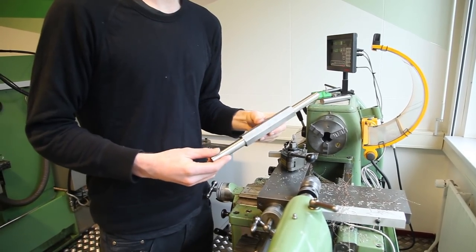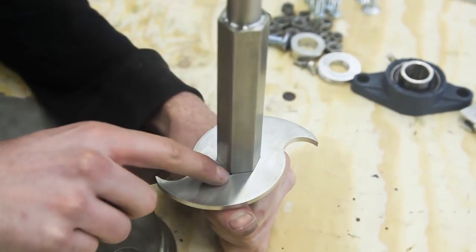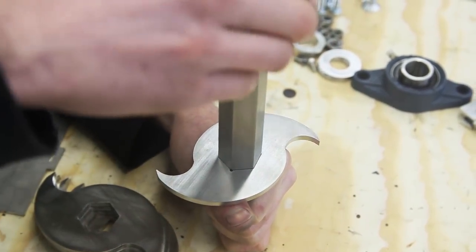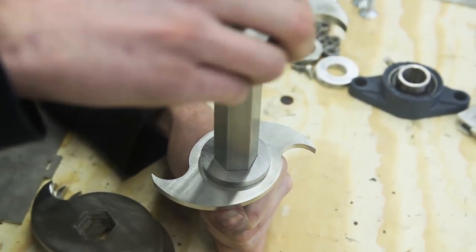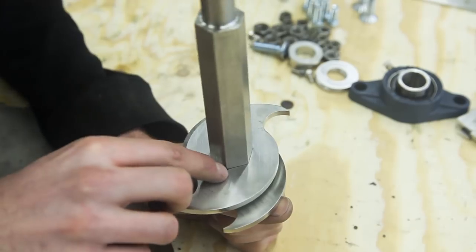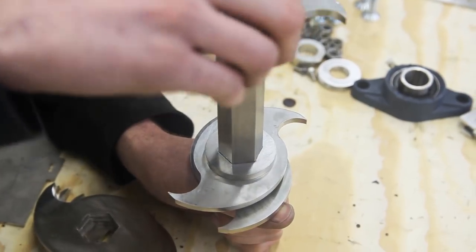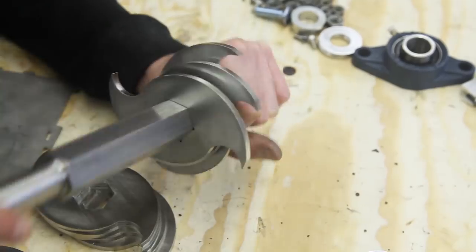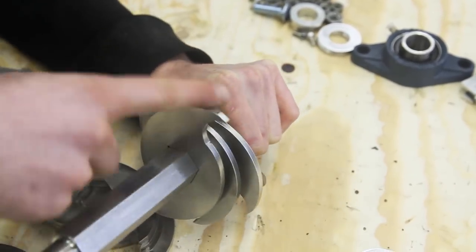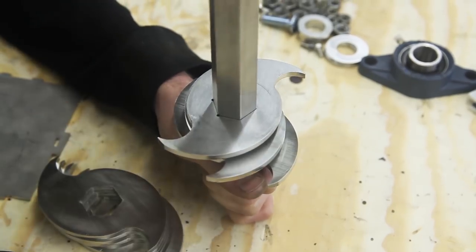Here we have the axle for the shredder and we're going to put on the blades. Here we have blade one, as you can see with the marking, and we're going to add a spacer, then blade number two — as you can see with the two little dots. Then we add another spacer, then blade three. This way we have a nice cutting flow for the shredder, but feel free to play around and use different configurations.